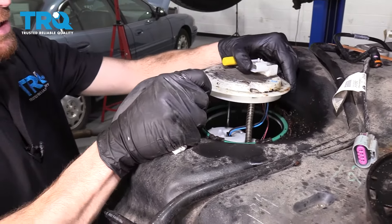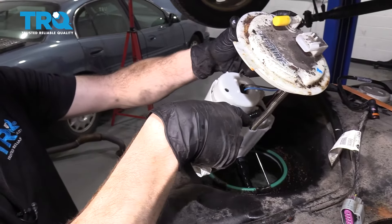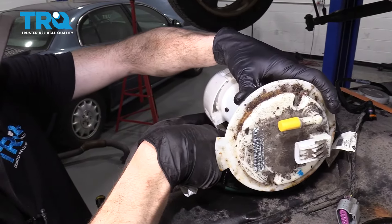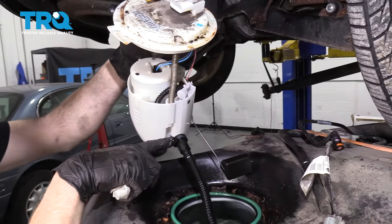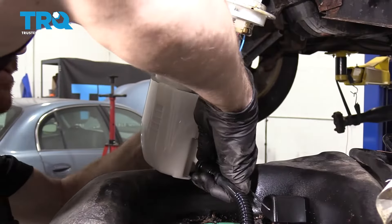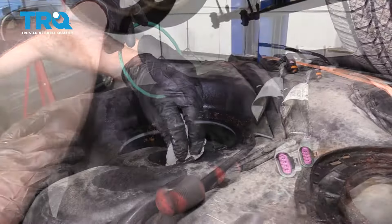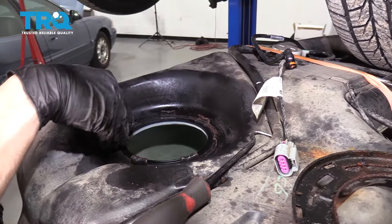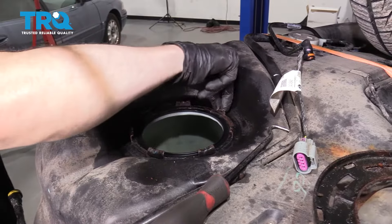Now carefully grab onto the fuel pump assembly. Lift it up and out, being very careful not to knock any debris from the top of the fuel tank down into the fuel. Keep in mind there will still be fuel inside this fuel pump, so carefully start to dump it out into the fuel tank to save as much as possible. Looking underneath, you'll find another connector — squeeze that and remove it. Then get the seal out. Now that the area is perfectly cleaned down, inspect all the ears on the fuel tank — make sure they're still nice and firm, not soft or pliable or rotted in any way. These look nice and sturdy, so we can continue.